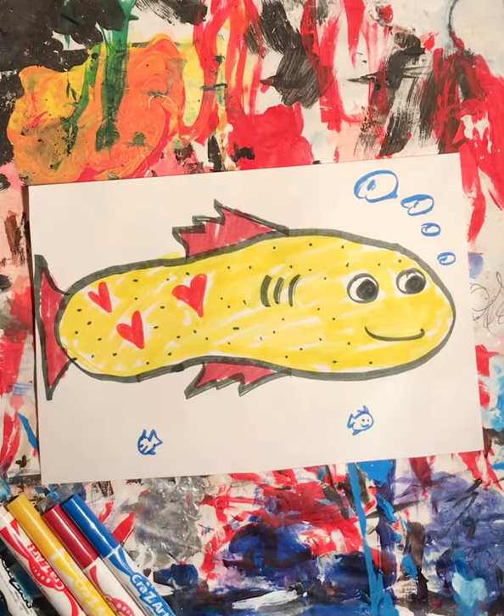And there you go. Then you just have to submit it to me through Teams, Class Dojo, or email. Have fun with your shoes.